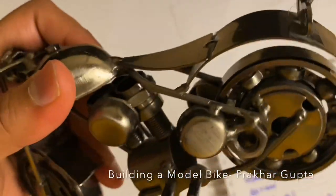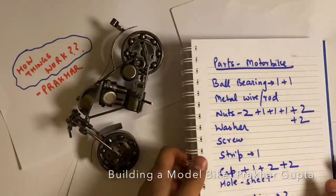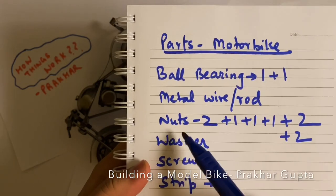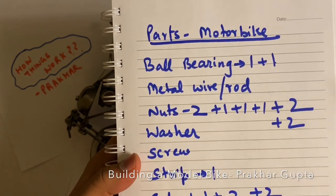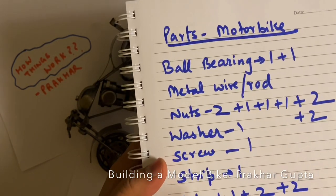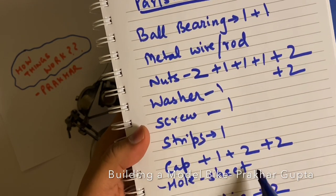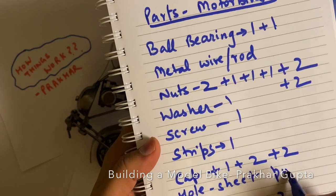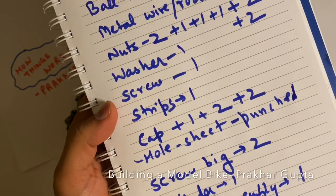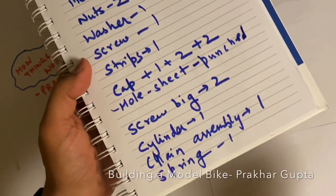So it depends on how much detail you need — it's very easy. We just need a few components: ball bearings, metal wire rods, nuts — you need about nine, one washer, one screw, strips — one length you can cut, caps, five sheets with punched holes, two big screws, one cylinder, one chain assembly, and a spring. That's it — so it's very easy. You can try it after this.